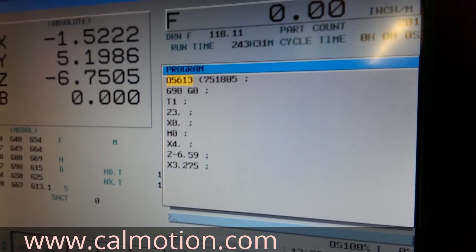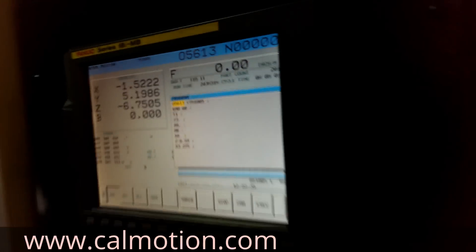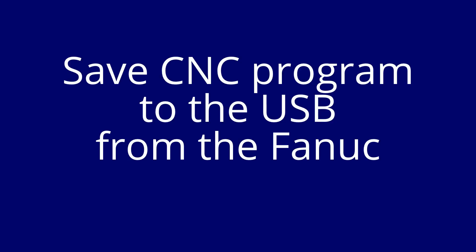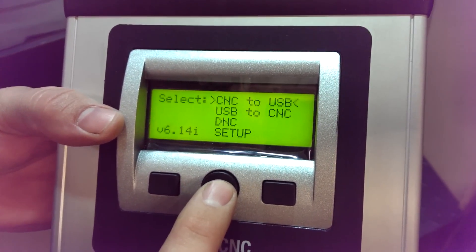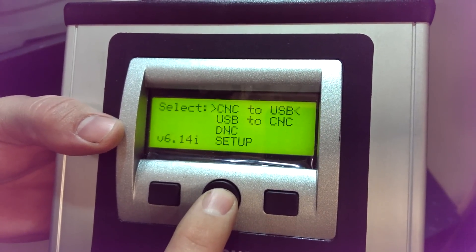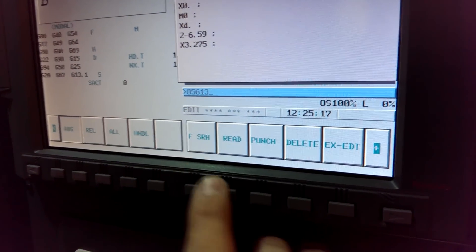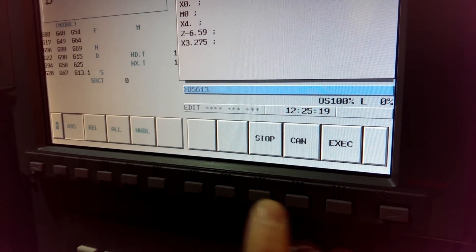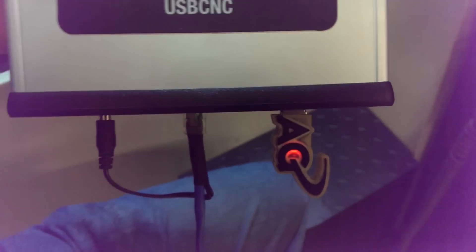Next we will demonstrate loading the file back to the USB. We are going to show you how easy it is to load the file back to the USB from the FANUC. Select CNC to USB and then press start. On the FANUC, we are going to send the program back — press the punch key and execute. It's saved to the USB disk.